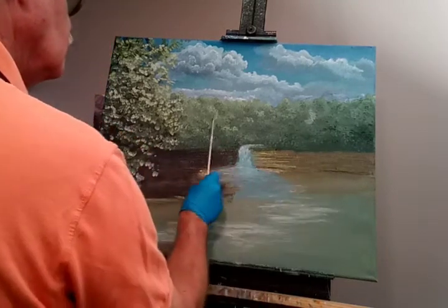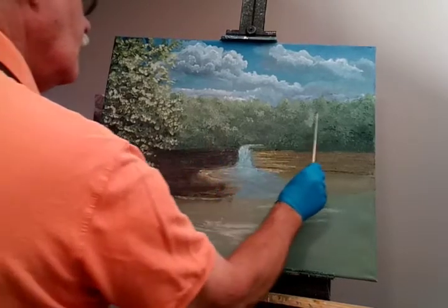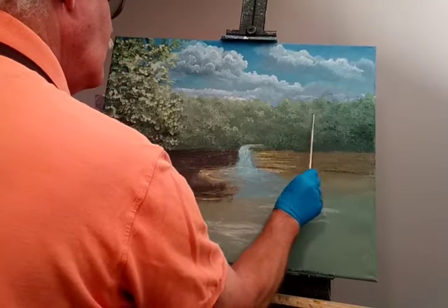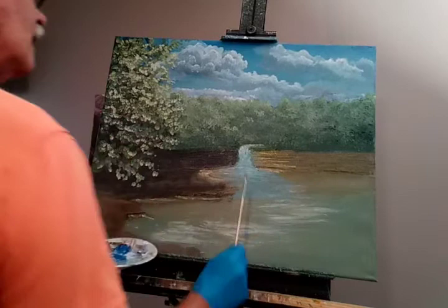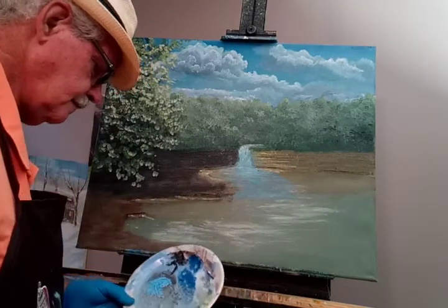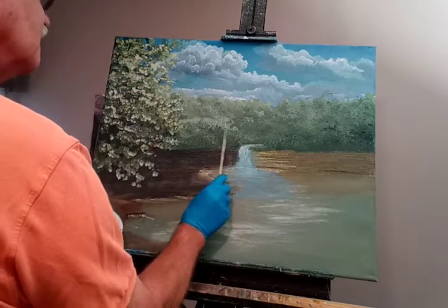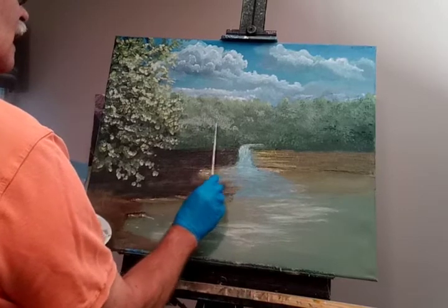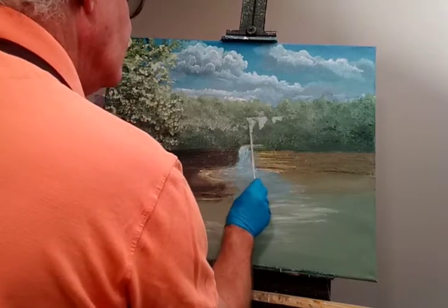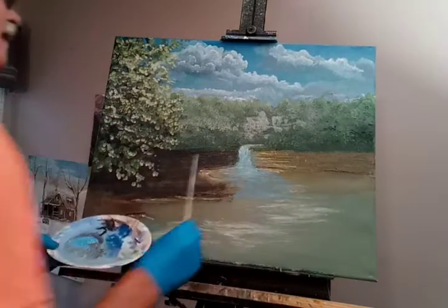You can also give it a little misty fall appearance through here.